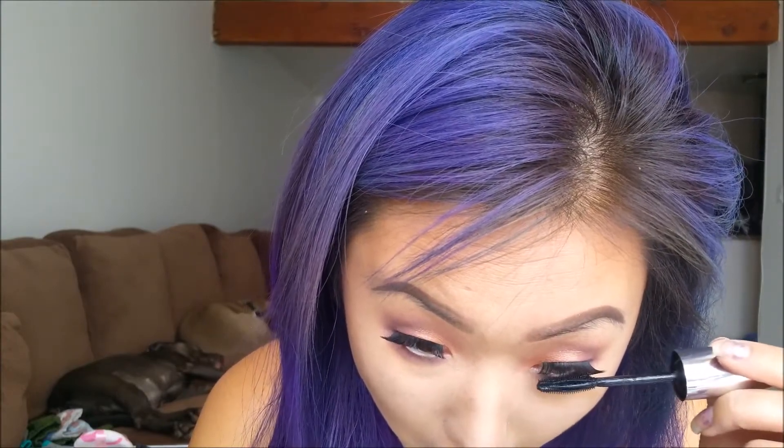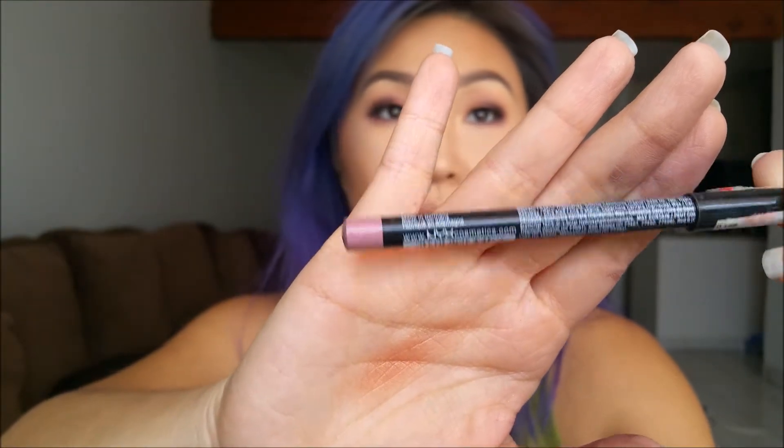Applying some mascara, then I go ahead and apply some lip liner — this is Pale Pink by NYX Cosmetics. I thought I was recording my foundation and highlighting/contour but it didn't record; I already have a video on that so I'll leave it down below. This lip liner was actually a little too light for me so I ended up changing it after. You can pair it with any look you want — the eyes are super simple so you can use dark or light.